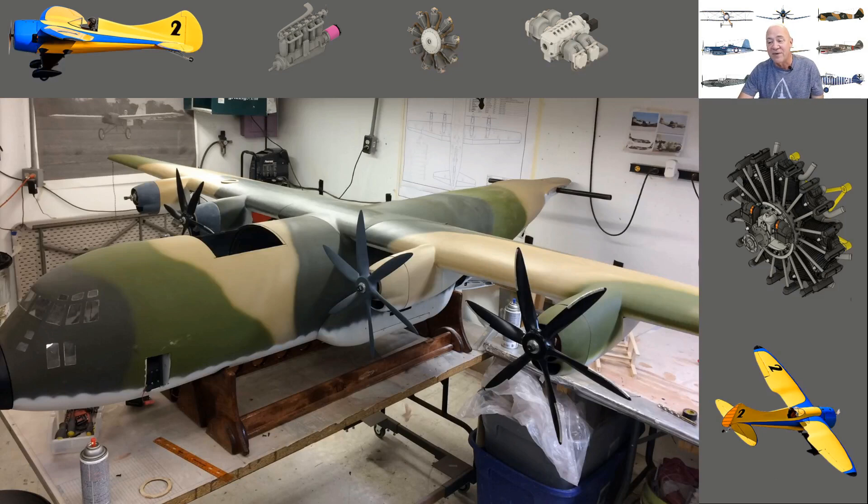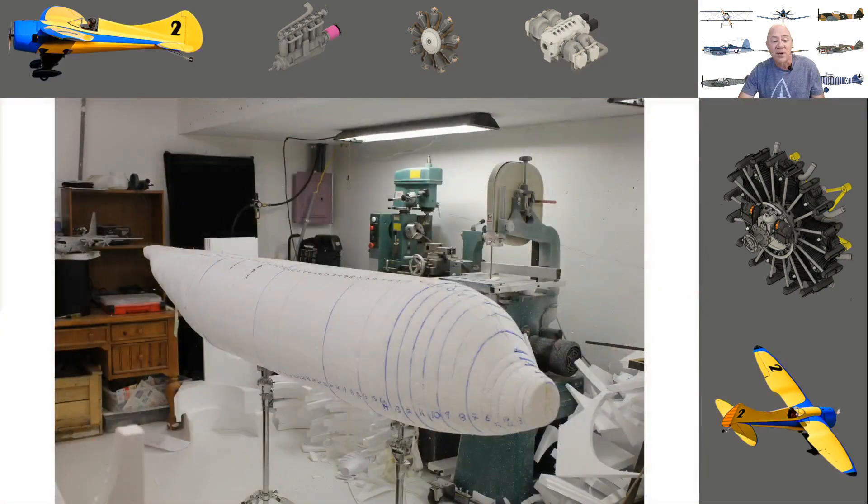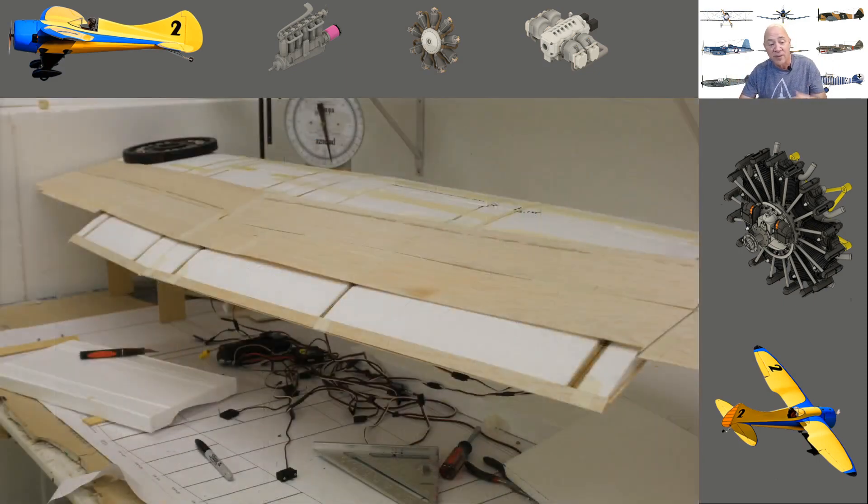We're going to break down how I designed the fuselage using what I call a reverse mold. I took styrofoam, covered it with fiberglass, painted it smooth as glass, then applied fiberglass to the outside, finished that exterior, and popped it off — that's the reverse mold technique. We'll also go through my entire wing design, including the full-span Fowler flap design.